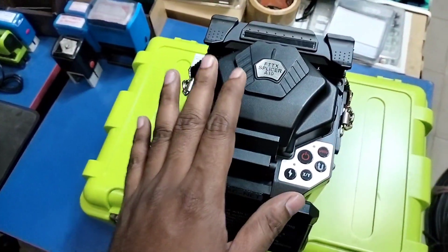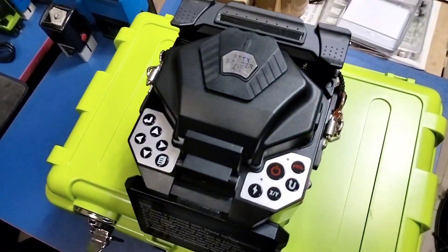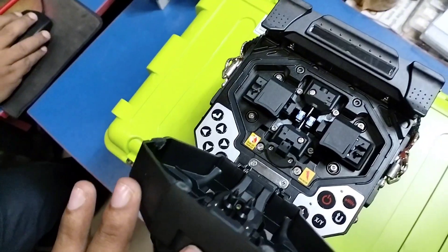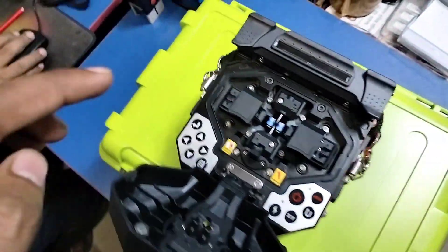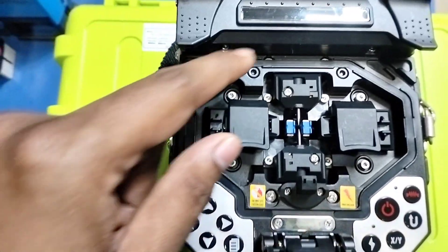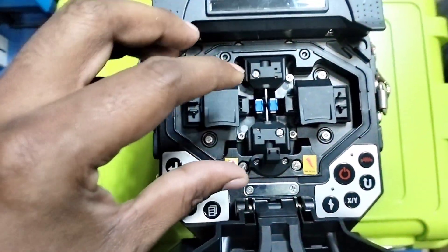So, we are going to get the machine to get the service. The machine is the same, the central part is the same. We are going to get the same. This is the most important thing we have to do.